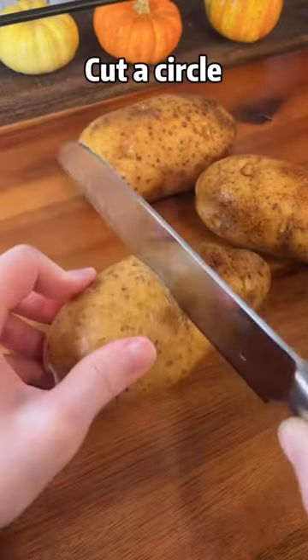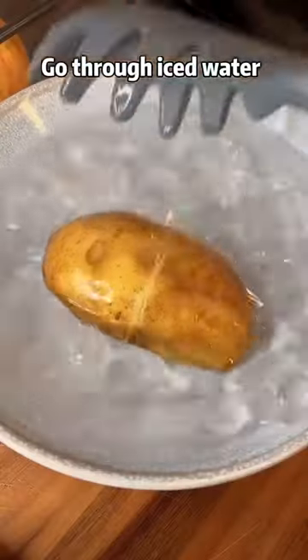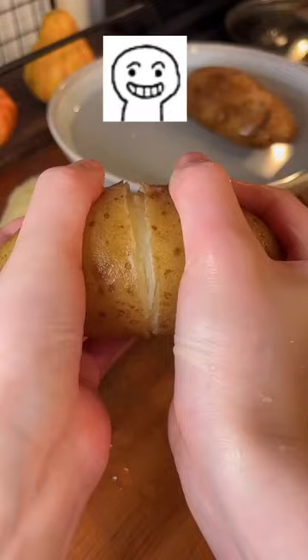Two potatoes, cut into circles, boil for 30 minutes until tender and soft. Then transfer through iced water.